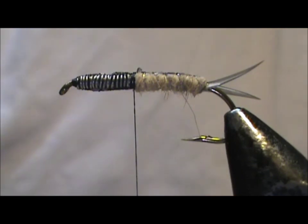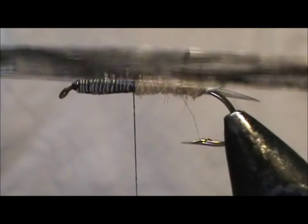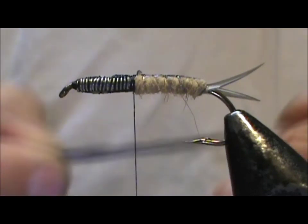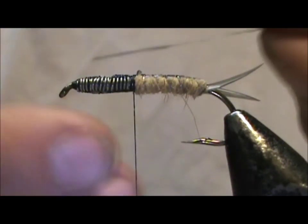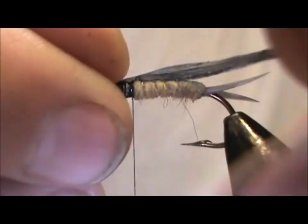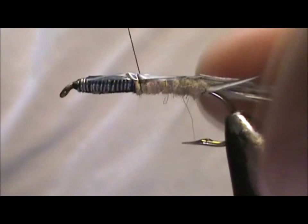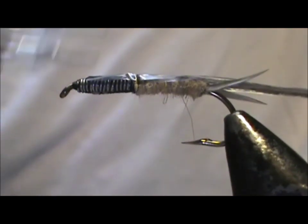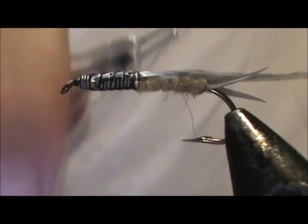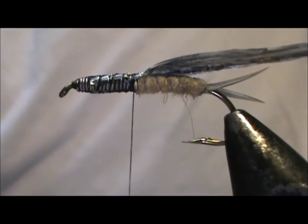Now I'm going to take my second piece of Swiss straw — this one is thicker. When you rub your finger on it, it gives a mottled effect. I only put marker on one side, so I'm going to put the dark section down and tie that in right at that position. Then I'm going to wrap the excess down on top and bring the thread back to the abdomen once again.